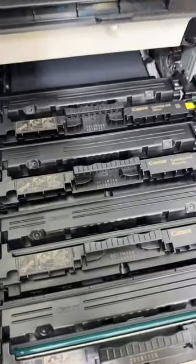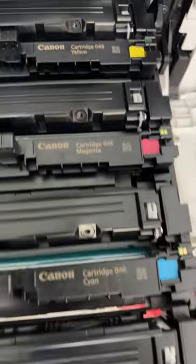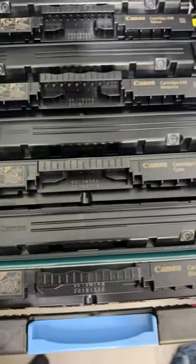We're going to slide it out and reveal the cartridges, and they are beautifully colored. So assuming this is the black, let's open the other one up first and then pull this out.